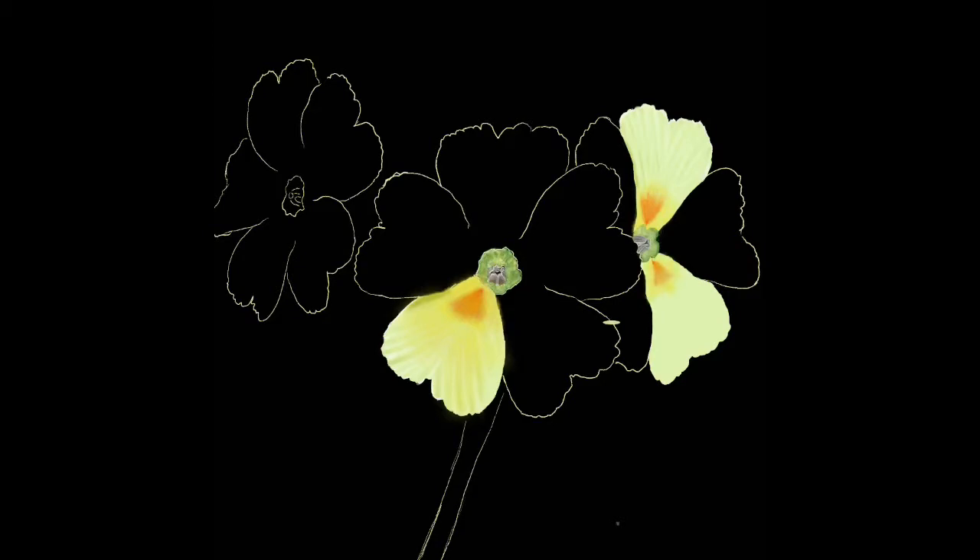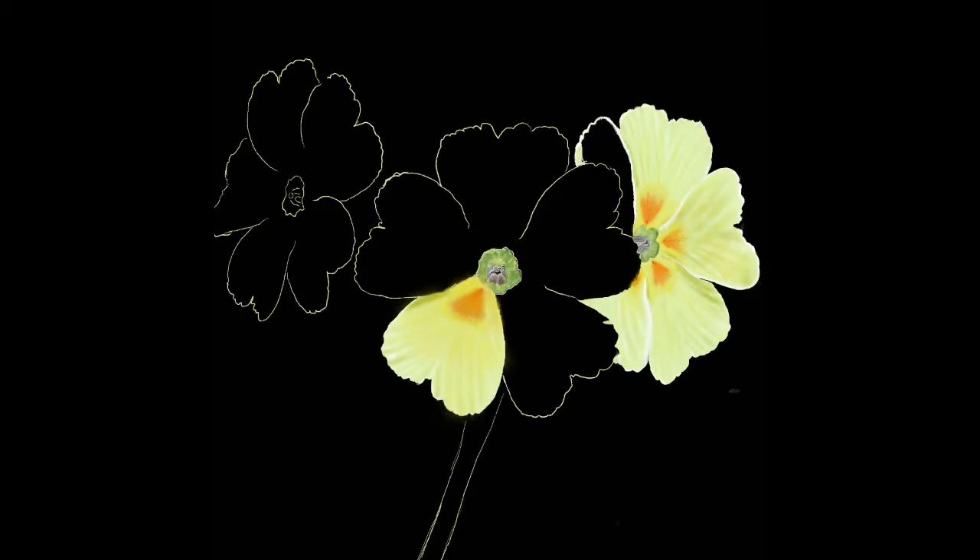I also used the Erase tool for tidying up around the edges and the Smudge tool, but not very much in this painting. Basically it was a matter of going across each petal, starting with the ones at the back of the flower — the ones that are overlapped by other petals. My method is the same for each petal and each flower. I sort of go round the edges of the petal in a white colour to give it some sort of shape to work to.